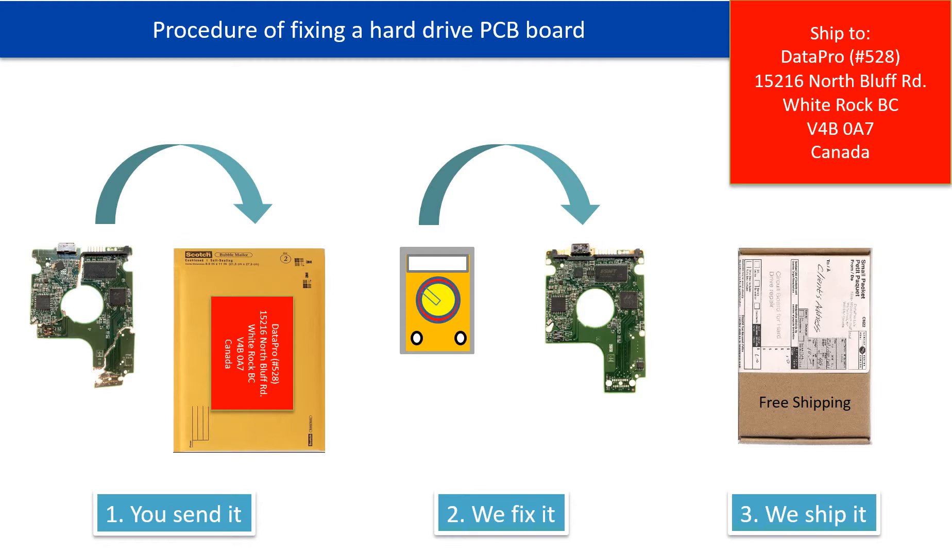This picture illustrates the procedure for fixing a hard drive PCB board. First, the clients send in their PCB board. Second, we fix the PCB board. Third, we ship the PCB board back to the clients.